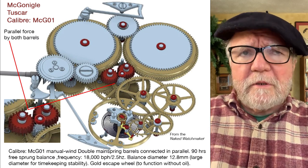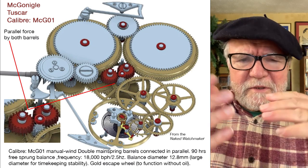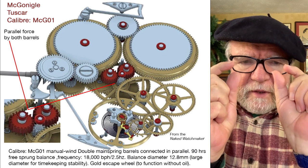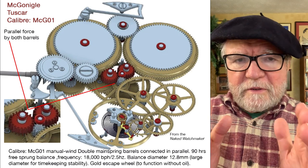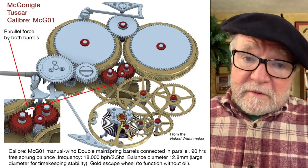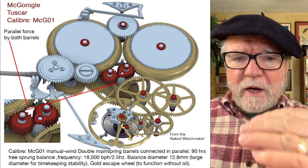They're also used with the Maltese cross stop work, and what it does is it uses just the stable center of the spring, which shortens the power reserve. Sometimes they'll use double barrels for that. And there's another function for double barrels: maintaining constant force.